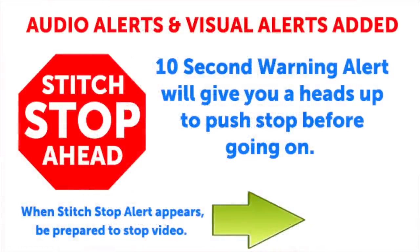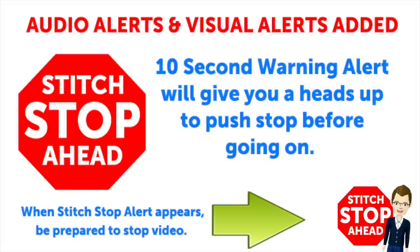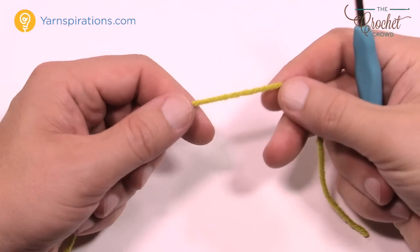This video has sound alerts added. When you hear the sound it will be your signal that the segment is finishing up. Press stop and crochet the instructions, then press play again to continue along in your project.